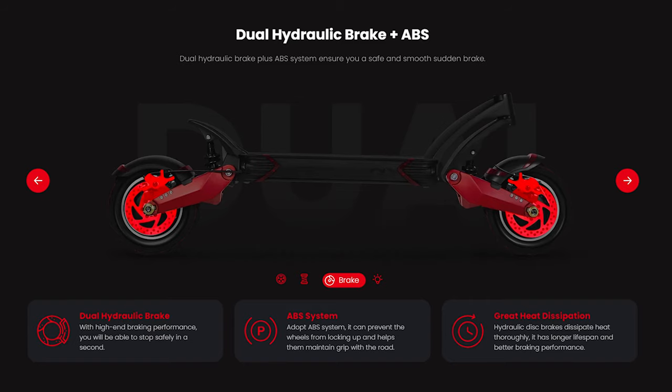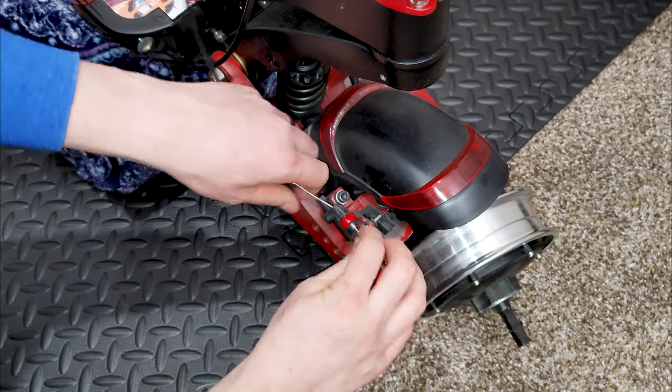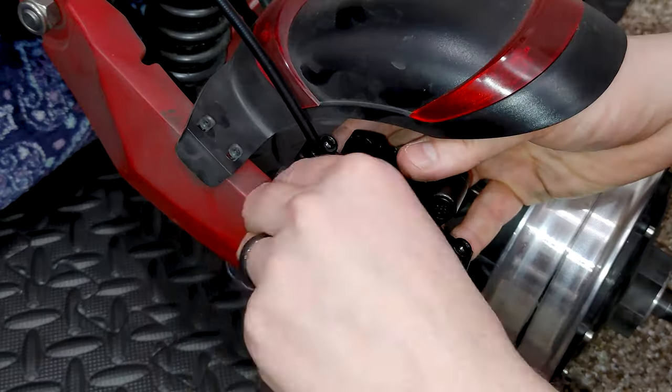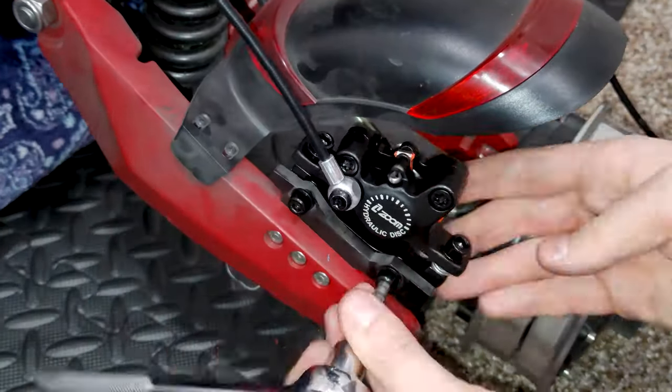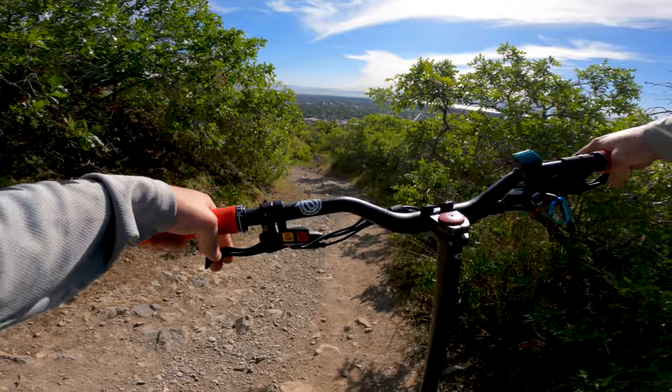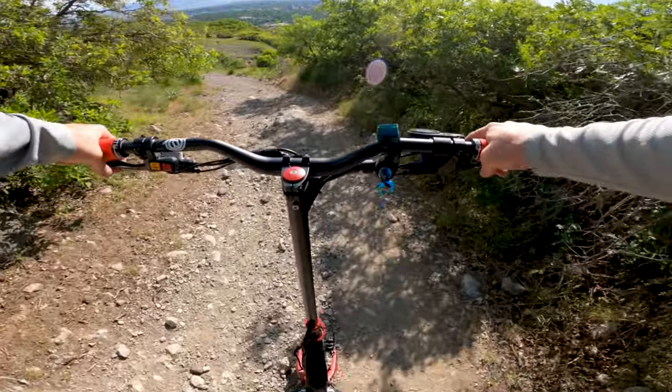First, while the Eagle One now ships with hydraulic brakes, my earlier model came with standard mechanical brakes. Varla hooked me up with hydraulic brakes later on and I was able to make a brake swap. Being able to have strong, precision braking is important for off-road riding, as you always need to be able to react to the terrain around you.